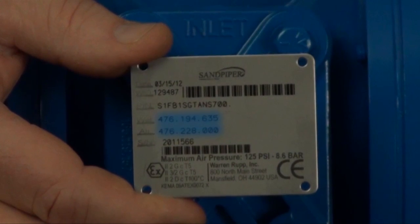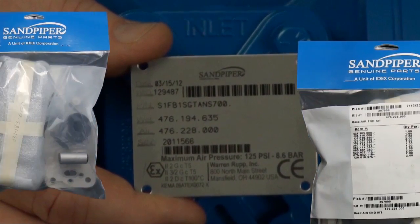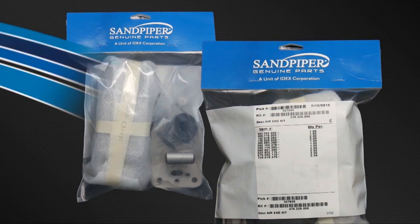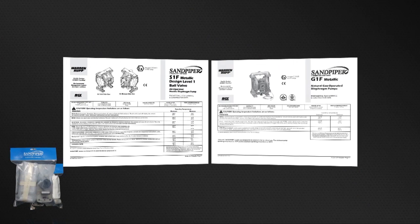Kit information can also be found in the service and operating manual. Sandpiper genuine replacement parts wet-end and air-end kits provide a bill of material for the components included in the kit. All items included in the kits are components that Sandpiper recommends replacing when rebuilding a pump. The pump we are using today is an example of the ease of kit installation.